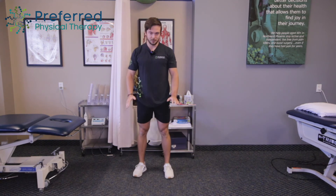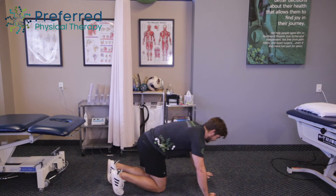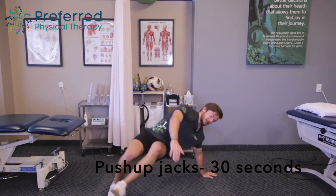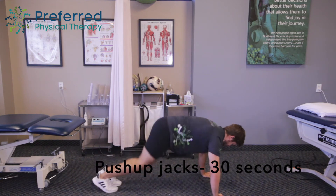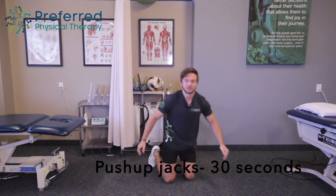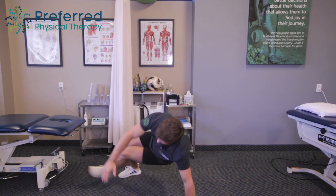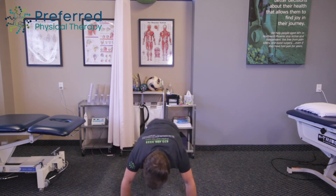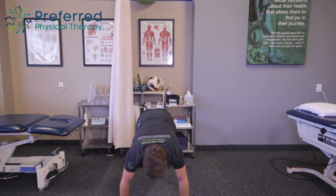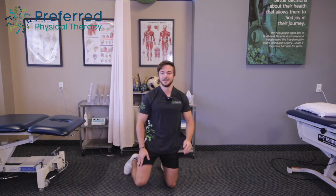We're going to get down into a push-up position, but this one's going to be a little different. When you go, you're going to do some jumping jacks twice, and then you're going to swing your leg through. Jumping jack twice, swing your leg through the other way. I'll show you from the front here — just keep going at your own pace. Almost there, and done. Good.